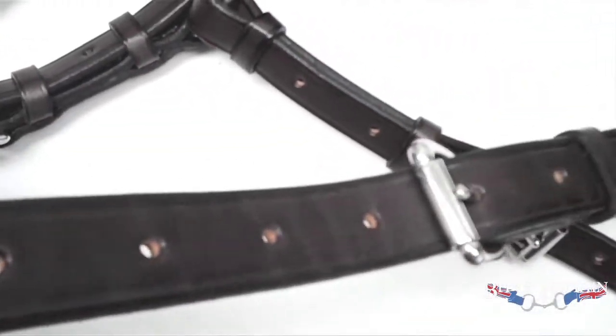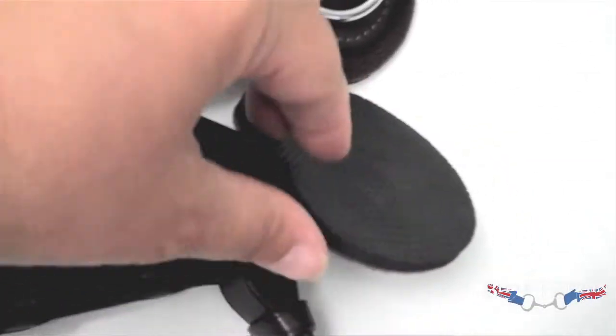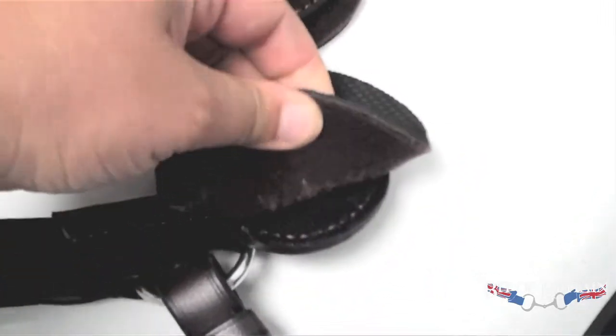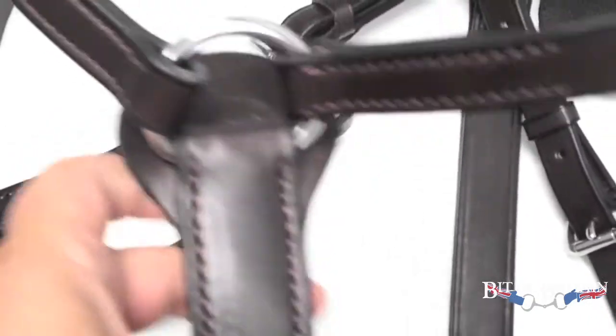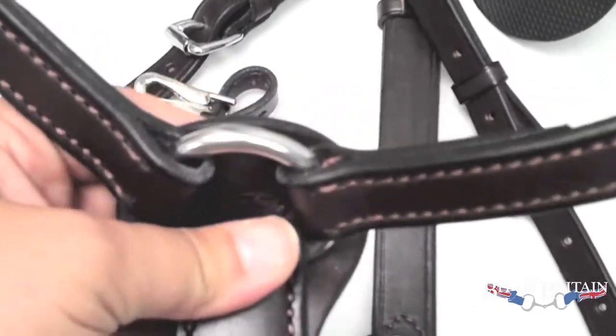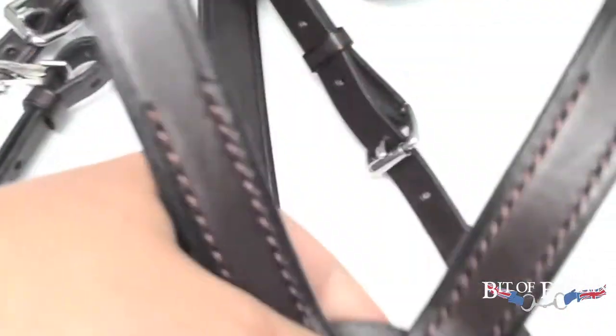The 5-Way Breastplate offers you five points of stability: up at the D-rings of your saddle, at the girth, and under the girth. This breastplate is the very classic look. It would be appropriate at an event, in the hunt field, or schooling at home. It comes in either Havana or black leather, with either nickel or brass hardware.